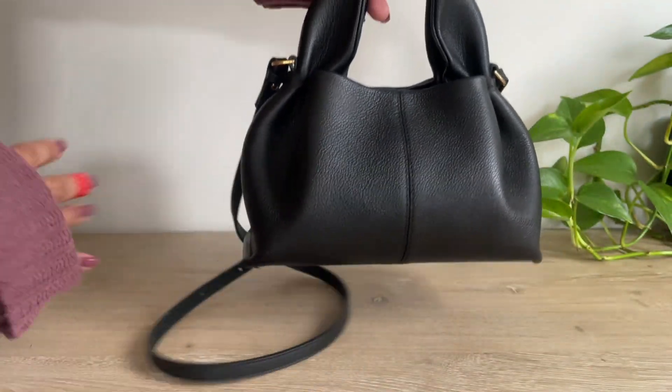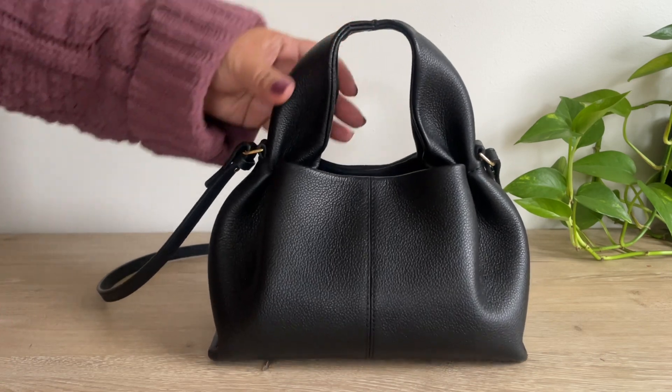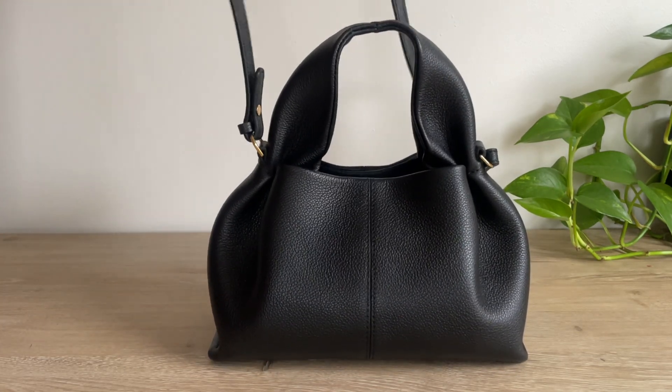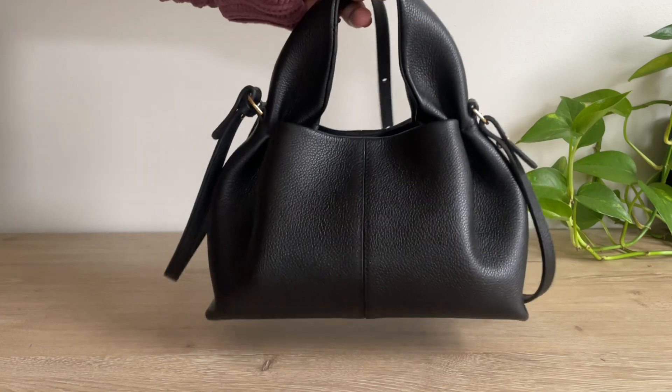I do not baby this bag at all, especially when I am traveling — I have brought this everywhere. And I find it to be very secure. I do keep this as a crossbody, but I also carry it as a top handle as well.